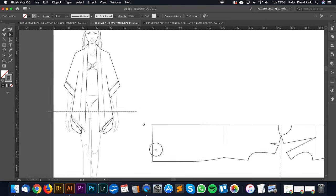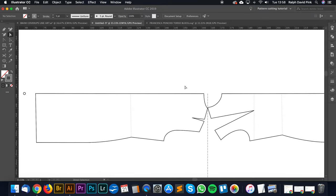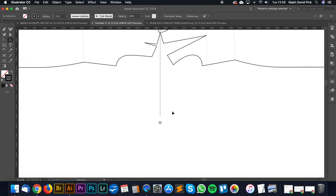Next we're going to figure out the sleeve length — going from the center back all the way down until we get to the sleeve point. From this point to that point is roughly 54 centimetres. So let's go 54 and hit Copy — that's my sleeve length before we add the cuff.